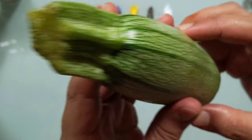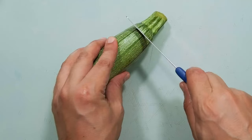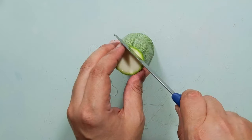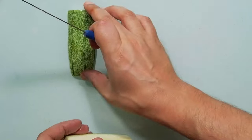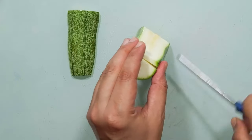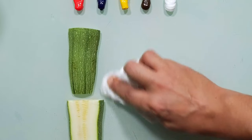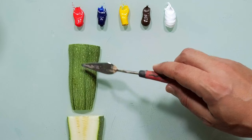Let's match the color of this zucchini from the outside and from the inside. Let's get it done. I will start with the outside of the zucchini.